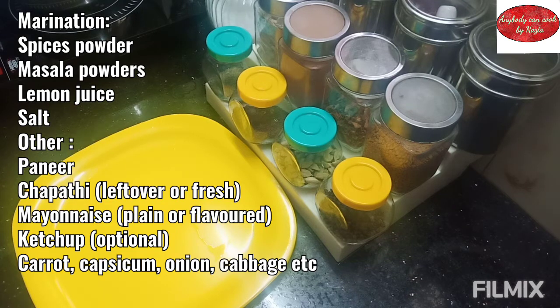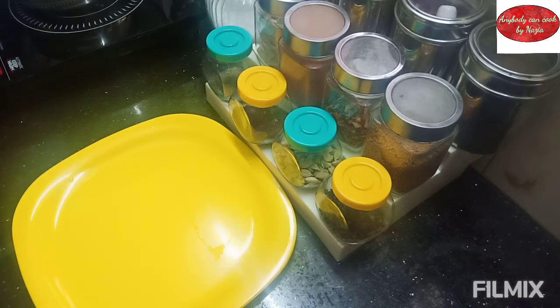Anyway, let's get started in the kitchen. What we are preparing today is Paneer Kathi Rolls. It is very simple but powerful. Let's begin!